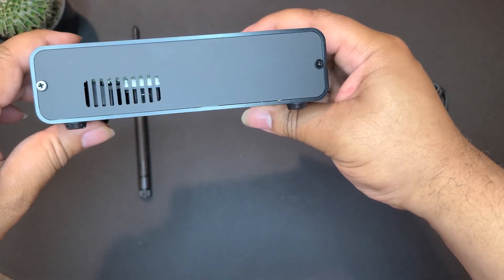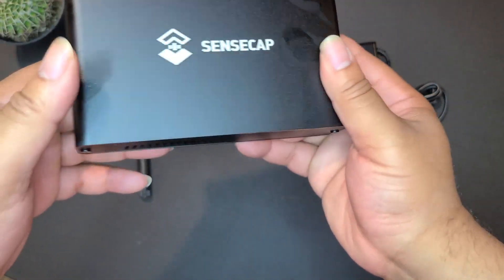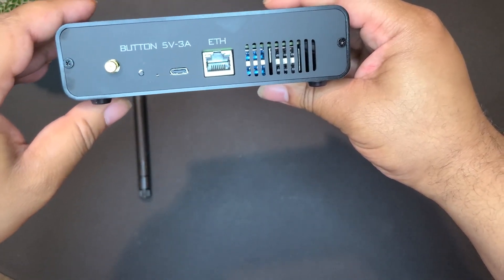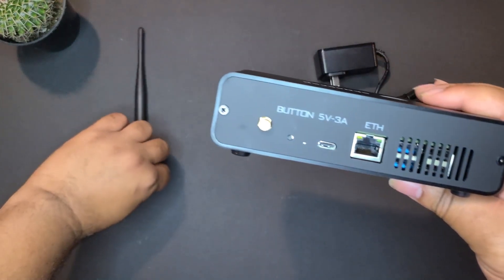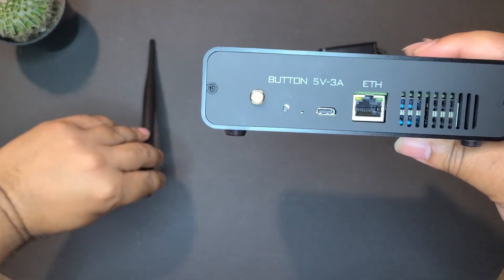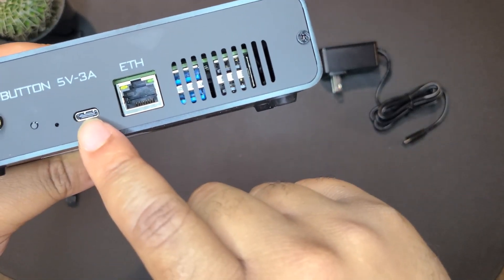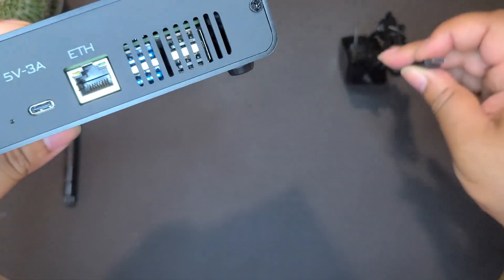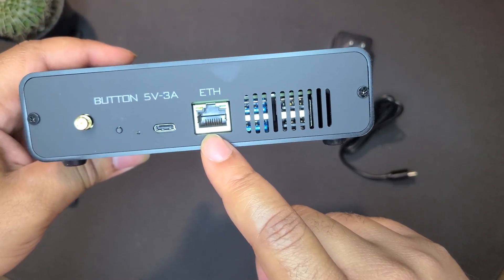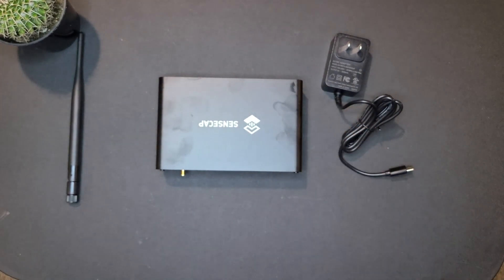Let's take a look at the miner itself. On the front there'll be a red indicator light once you hook up the power. On the back we have the antenna port — that's where the antenna plugs in. There's also a button that's part of the setup process — just follow the instructions to know when to press it. Here's the USB Type-C power port, and if you want, there's also an ethernet port to plug directly into your router, which I recommend.